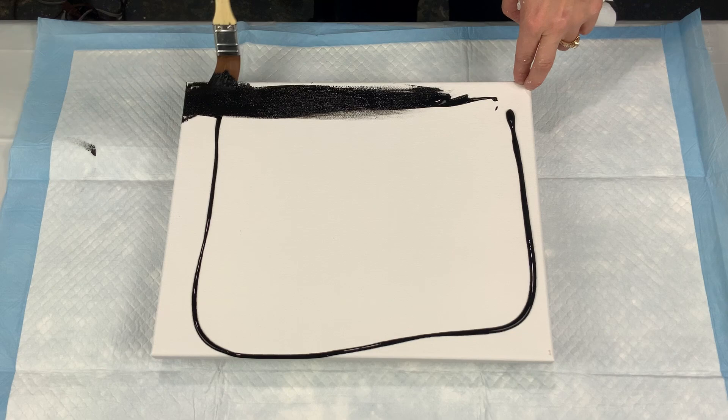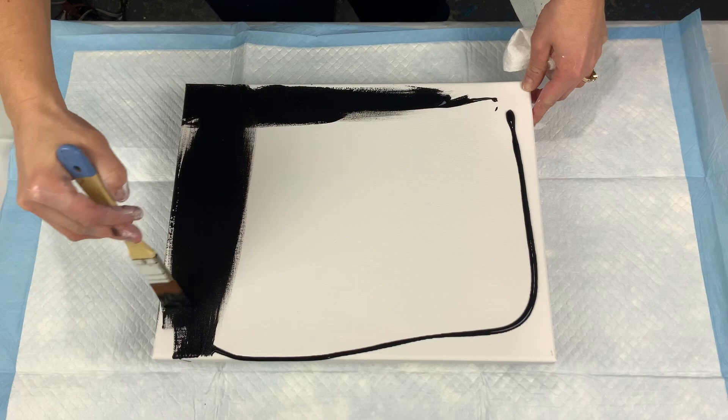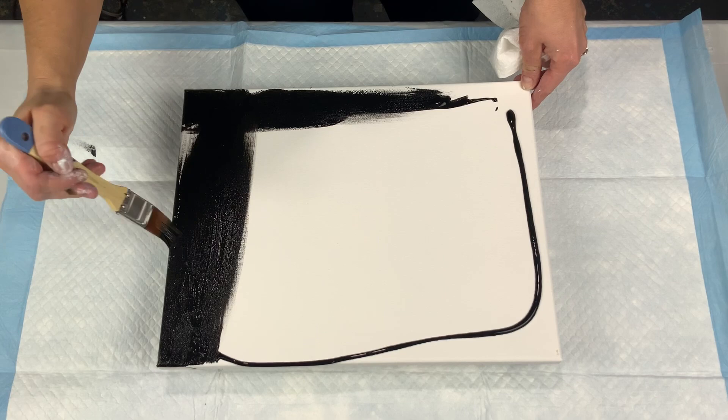Hello everyone, thank you for joining me on my channel today. This piece here was actually my first test piece to see if the pearl cell technique would work with a Dutch pour over top of it.